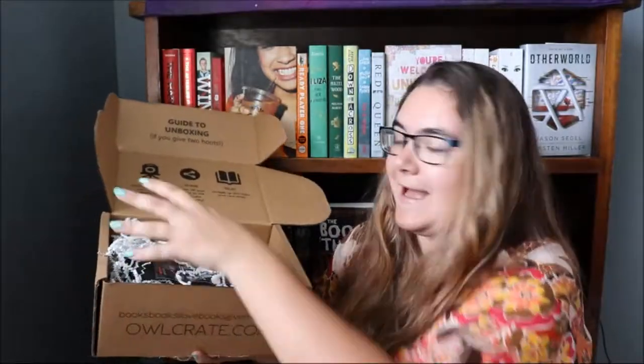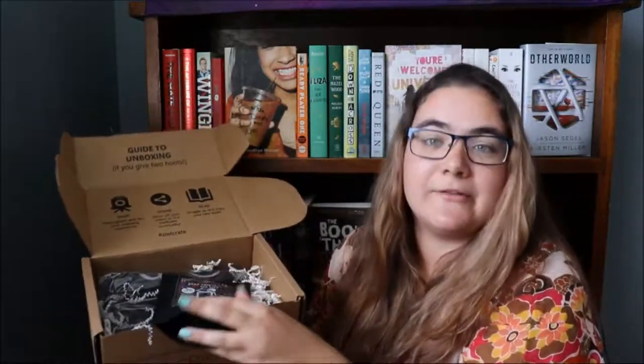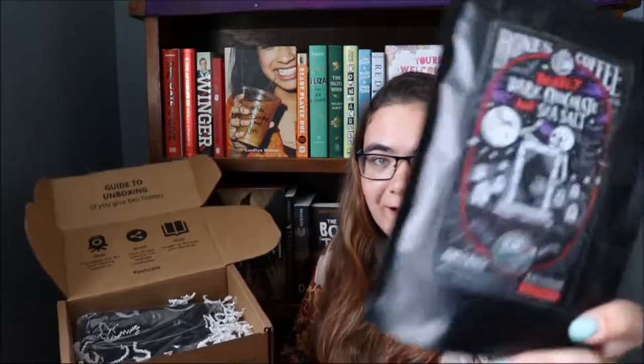First we have this amazing coffee — it was so yummy, I've already tried it. It is deadly dark chocolate and sea salt. It is a medium roast and it's so divine.